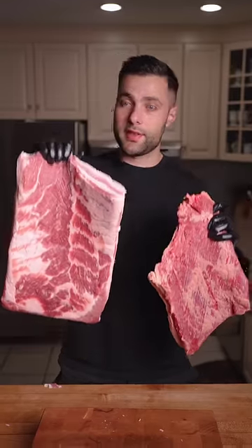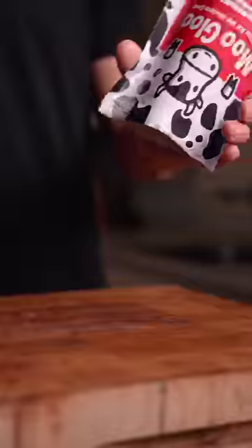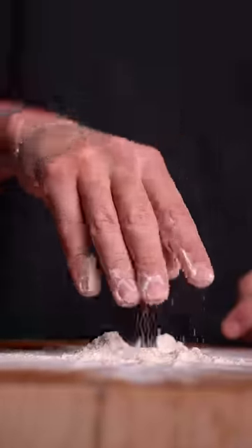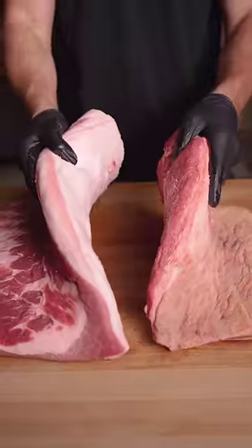Today we're combining this brisket and this pork belly with meat glue — a powder that literally glues meat together. Brisket and pork belly are similar in size, which should be perfect for what we're trying to do.